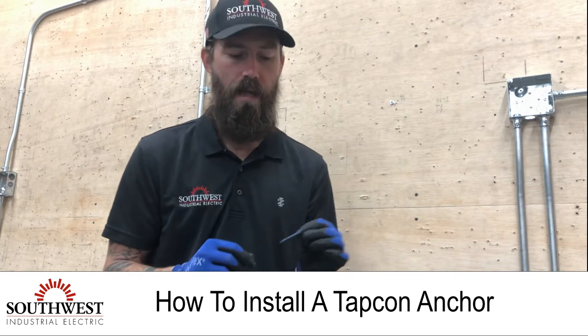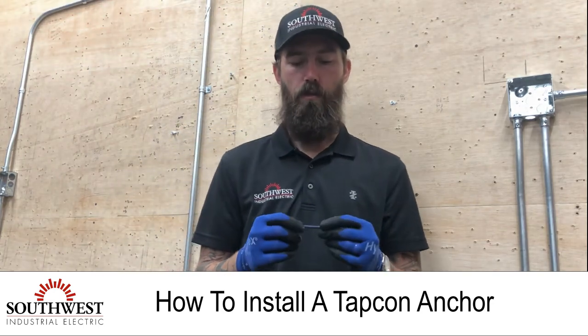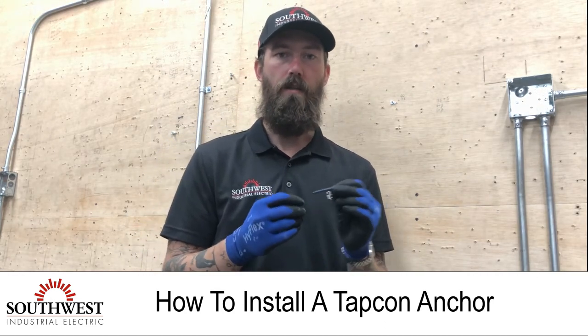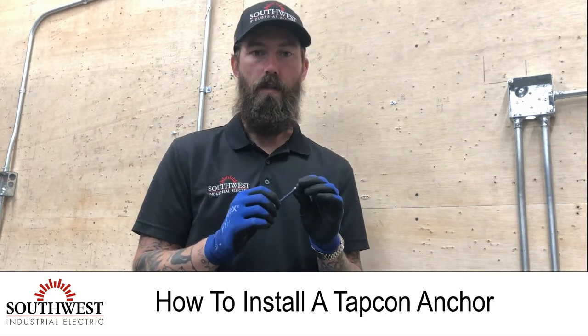Today we're going over how to install a TAPCON concrete anchor. It's a way to install various things on concrete walls and floors. It's just a two-step process, which makes it very easy to install, and it's a very good product for these kind of installations.